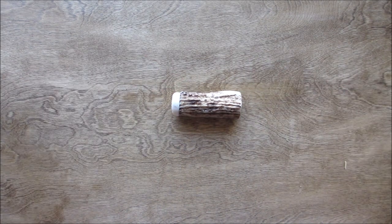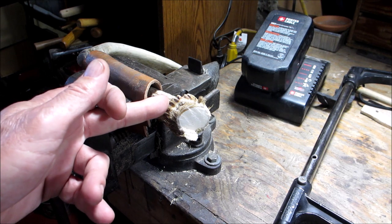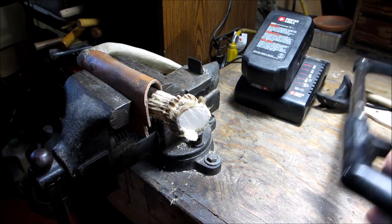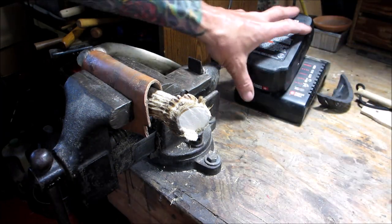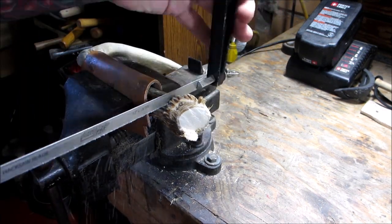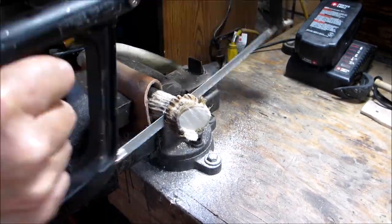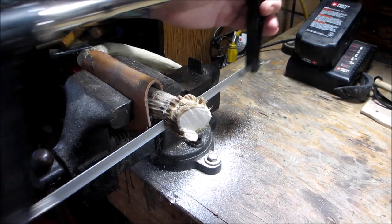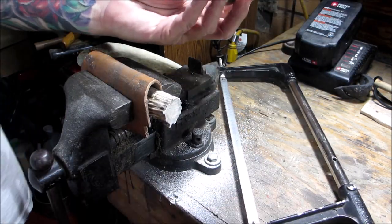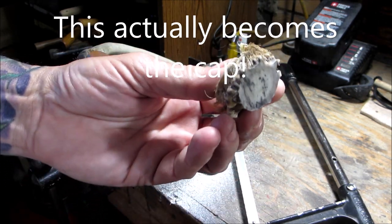So we got a little match safe — let's get to it. We're going to start by cutting off the base of the antler here. I just have a piece of leather in my vise so I don't crush it, and I'm just going to use a plain old hacksaw. There you go. Now this will make a nice giant button, so I'll save that.